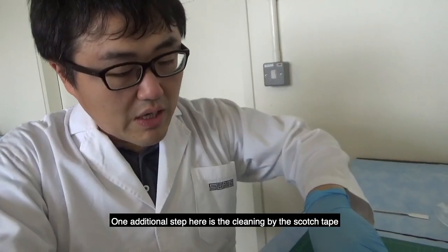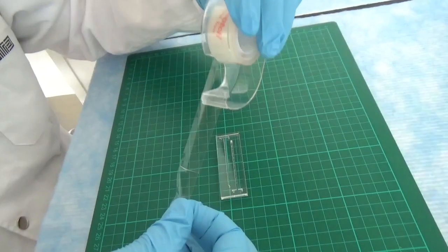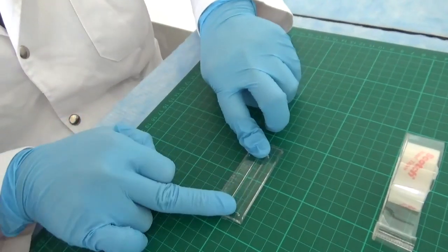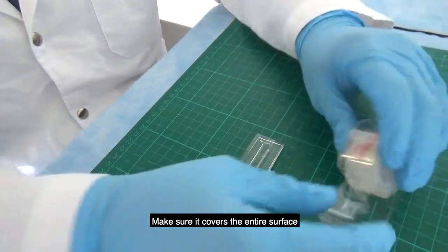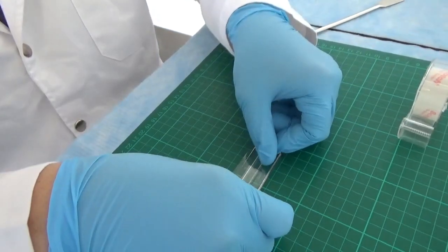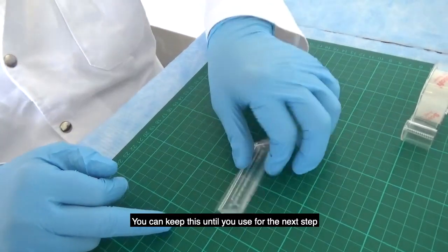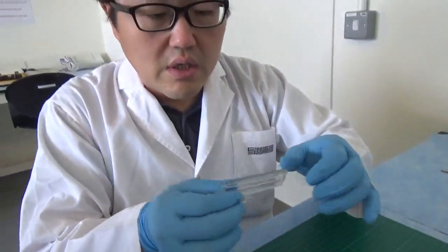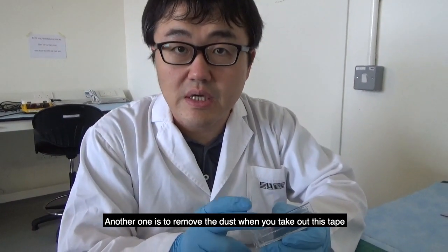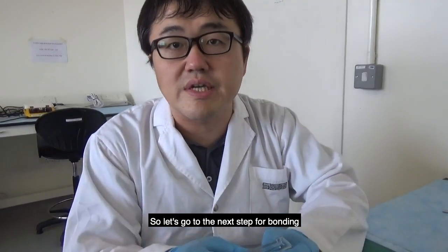One additional step: clean the surface using scotch tape. Take a piece of scotch tape and place it over the entire surface of the PDMS slab. You can keep this tape on until the next step — it does two things: it prevents dust from contacting the surface, and it removes dust when you peel it off. Now let's go to the next step for bonding.